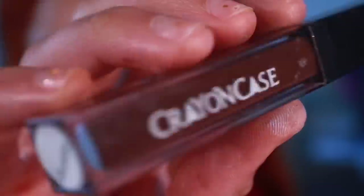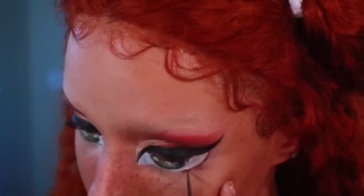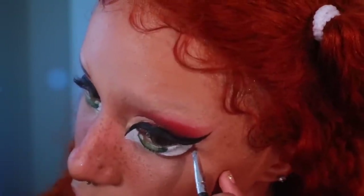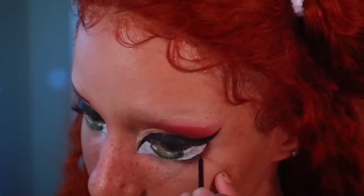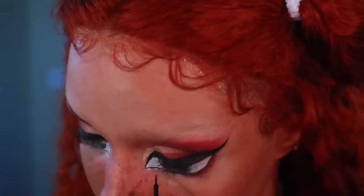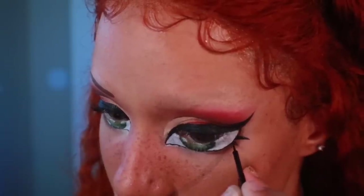Using the Crayon Case matte lipstick in the shade Gumbo, I'm going to begin outlining and shading around the eye we just created. To outline I'm using a precision paint brush; to shade while it's still wet I'm using an eyeliner smudge brush. Then, taking the NYX liquid eyeliner again, go ahead and outline around the eye. With the NYX liquid eyeliner, begin drawing on some lashes — you're going to want to create slightly curved triangle shapes.